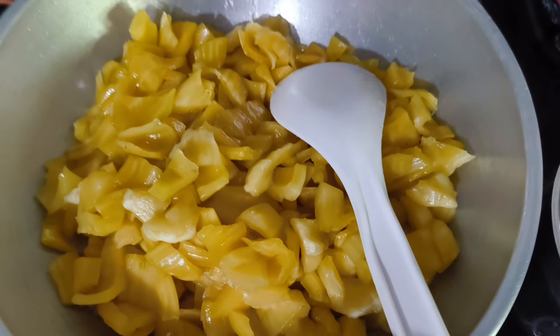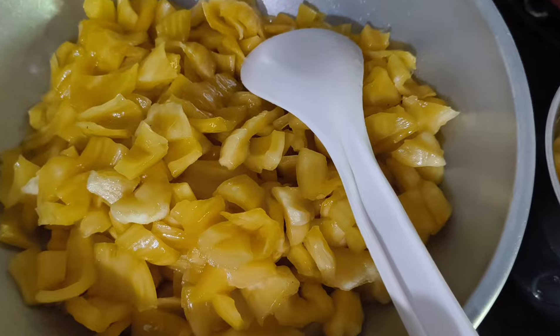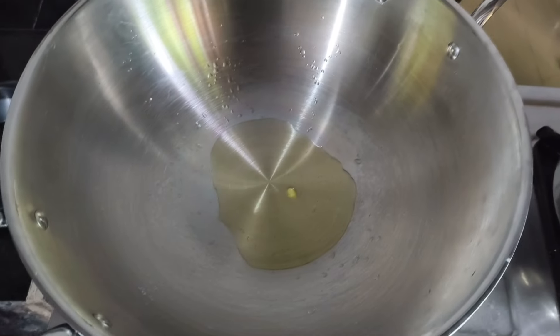We will cut the halwa. You can cut it with your hands or you can cut it with the mill.